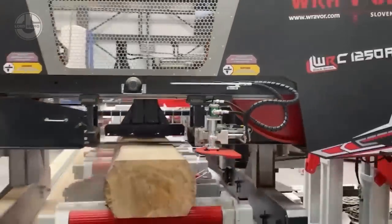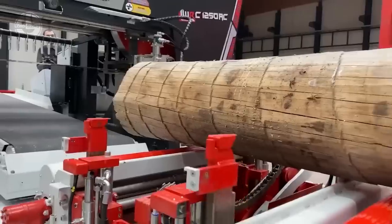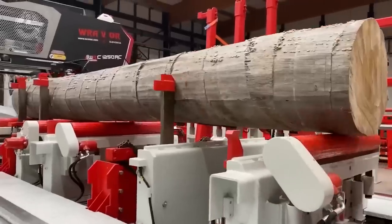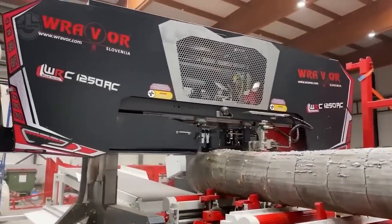Its blade is 9045 mm long and 160 mm wide. The Raver WRC 1250AC has a pre-cutter that adapts to the contour of the log, a pushing board with a guiding hand, and a system for quick log handling.